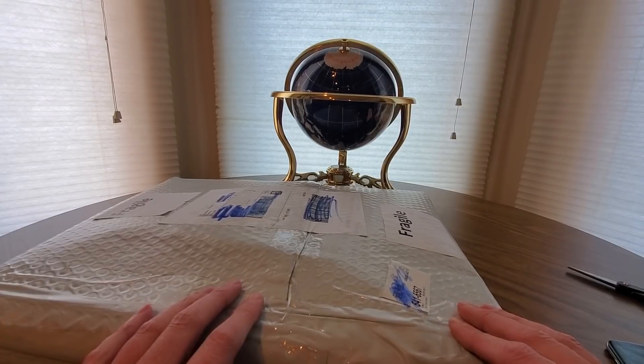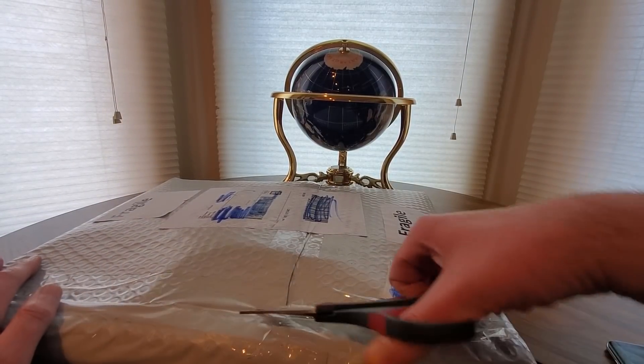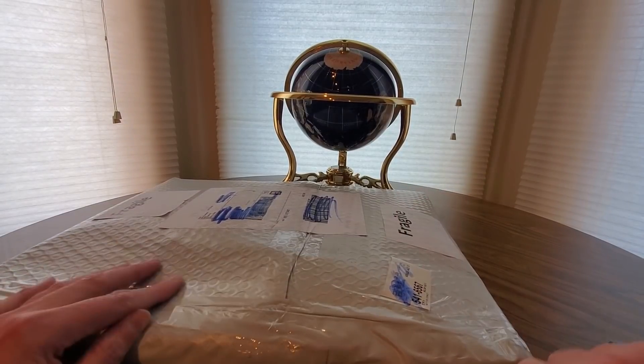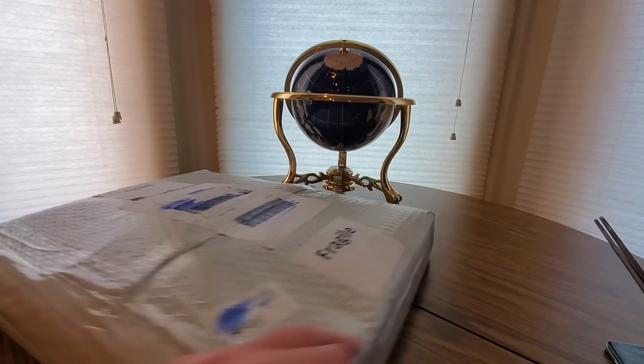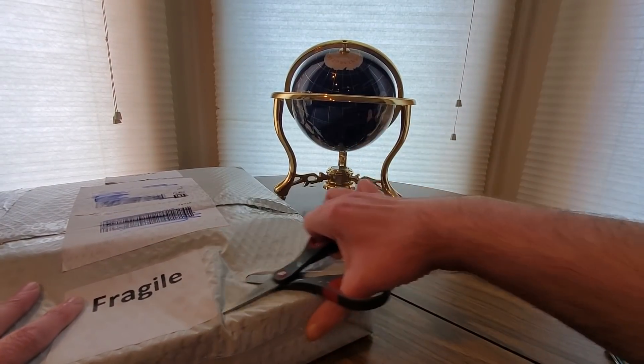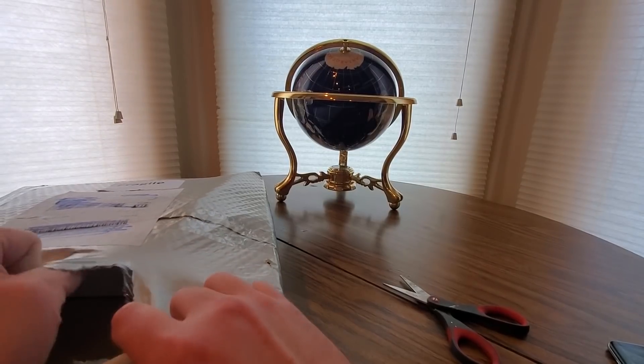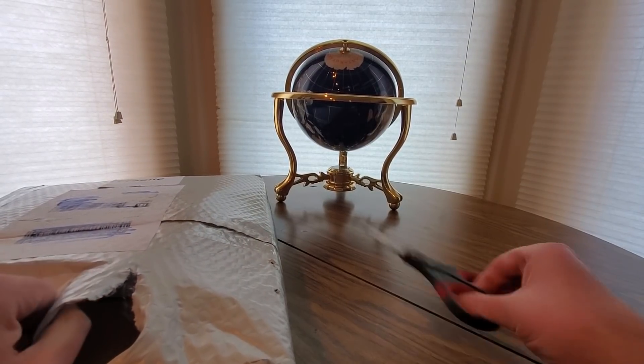All you gotta do is click on the link down below, click the order button and see what other goodies they have to offer. Take advantage of Amazon Prime's fast and free shipping — you'll get one of these in no time. Let me find a way to cut it open, here we go.